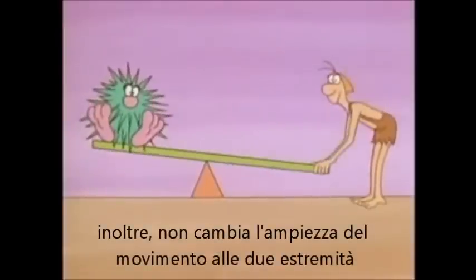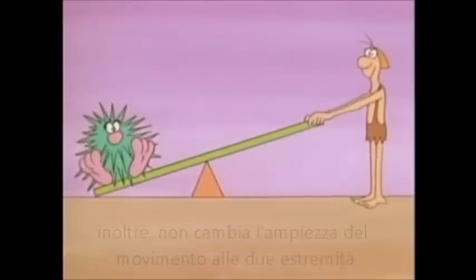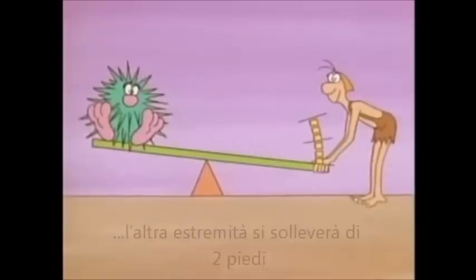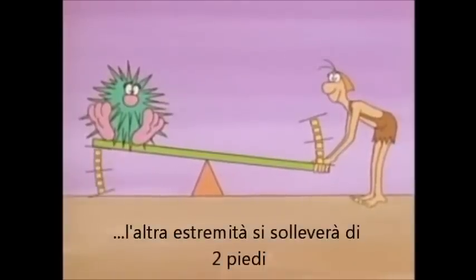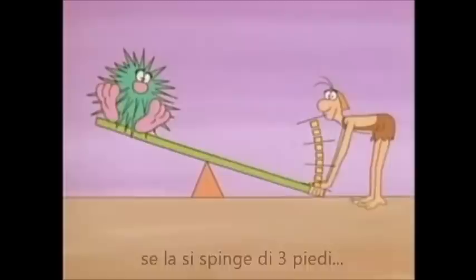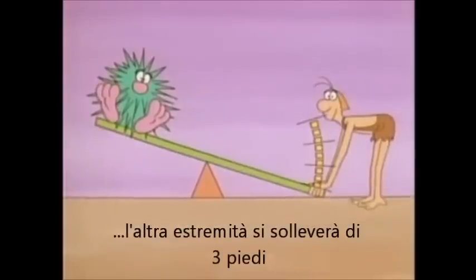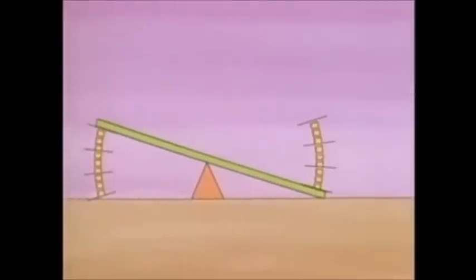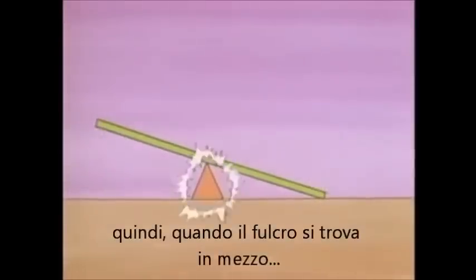Notice what distances the two ends of the lever move. If you push your end down a distance of two feet, the other end moves two feet. If you move your end three feet, the other end also moves three feet. So when the fulcrum is in the middle, the force is the same at both ends, and so is the distance that each end moves.